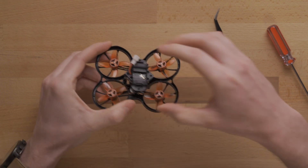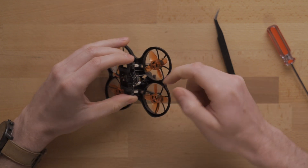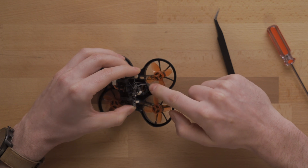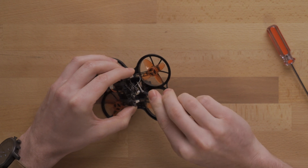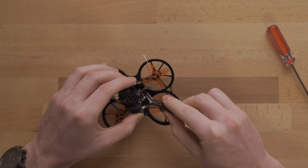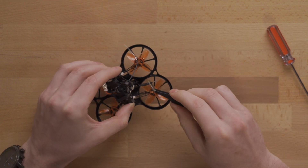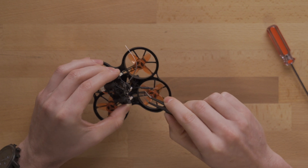Once we pull it off we can see we're still connected by quite a few things — the motors as well as the camera connected to the VTX and the flight controller. If you tip it to the side you can see inside and see some of the different antennas. There are two antennas for these small drones. The first is a thin tiny gray antenna for the flight controller — this is what connects to your radio so you can control the drone with an external joystick. The second is your video transmitter antenna, which has a kind of big blocky bulge on the end. That's the VTX antenna and that's the one we want to stick out the top.